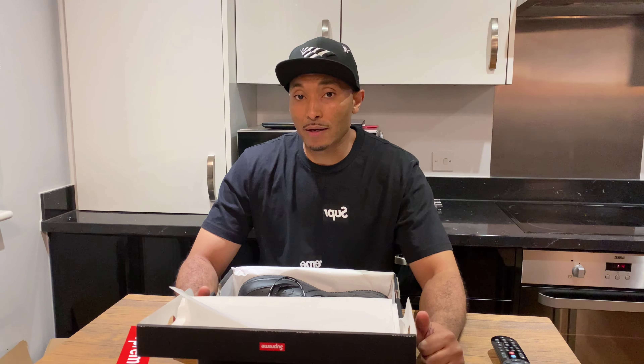I opened the website, jumped to shoes, clicked on the Air Force — the white ones were sitting there in small sizes. I wanted something for personal use, not thinking about resell, so straight away I jumped into the black one, found my size, added it to the basket, filled in my details, clicked submit.